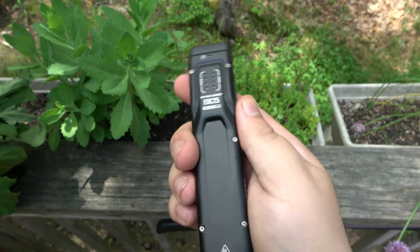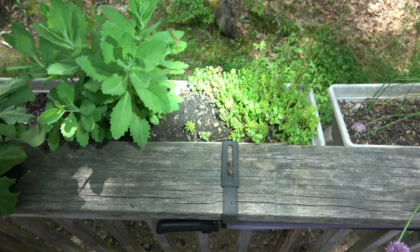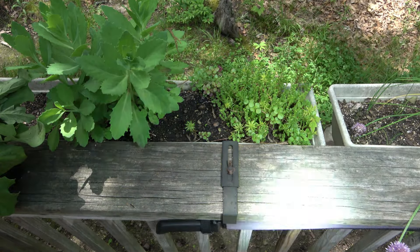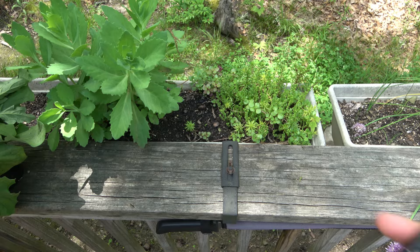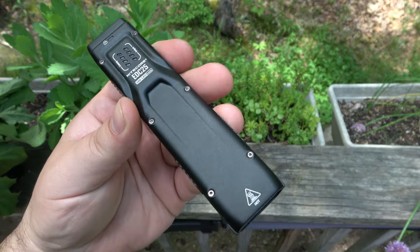Initial impressions are very good. Super cool light, super bright. Even in the day — like I said, to be able to see a flashlight nice and bright like this, and we have full sun right now — it is definitely going to take care of business for most applications of a flashlight.